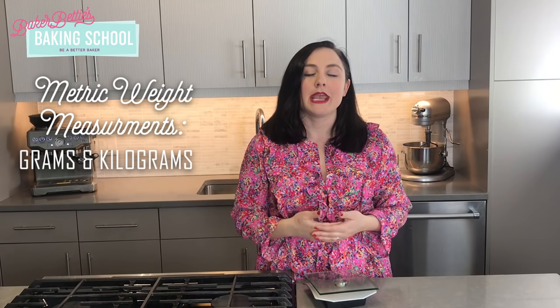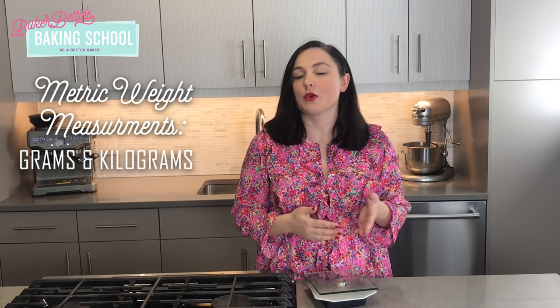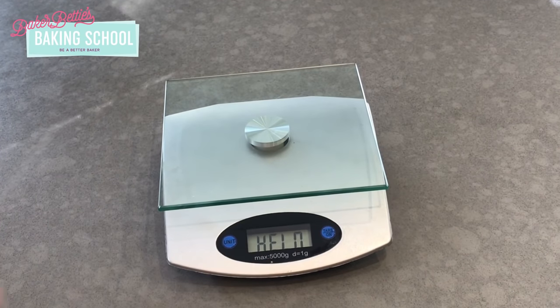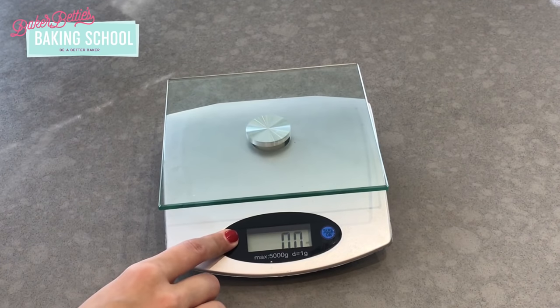The rest of the world uses the metric system and those units of measurement are grams and kilograms. I'd really like to encourage you to start learning how to measure by grams because that is the smallest form of measurement and is going to be the most accurate. To use a digital scale, turn the scale on and use the unit button to change the settings. Grams is the preferred setting for baking.